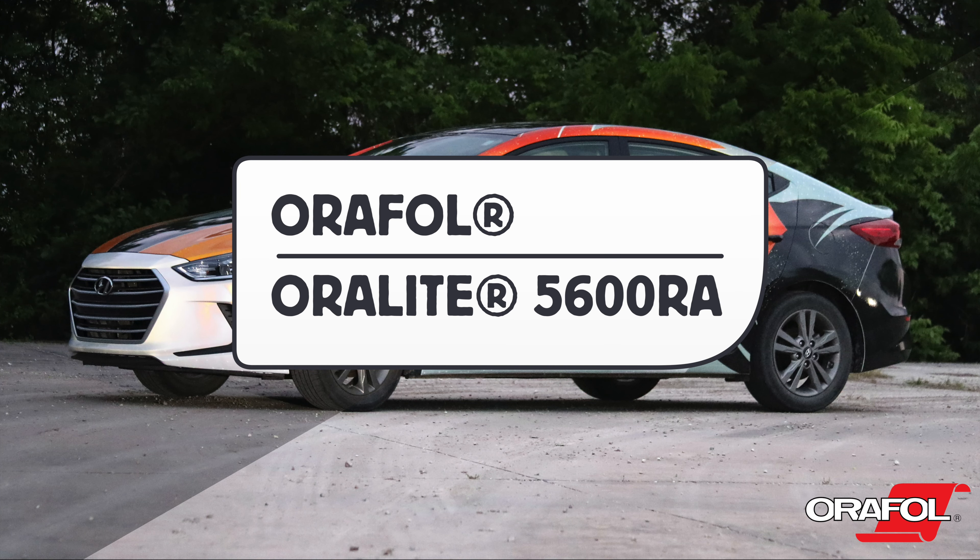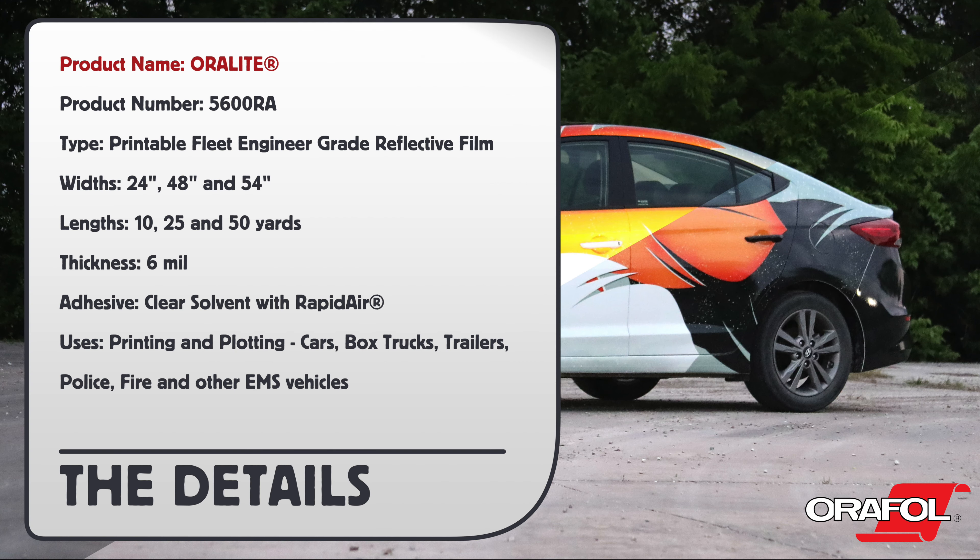This is a product video for Oralite's Auralite 5600RA Printable Fleet Engineer Grade Reflective Film. Product name: Auralite. Product number: 5600RA.